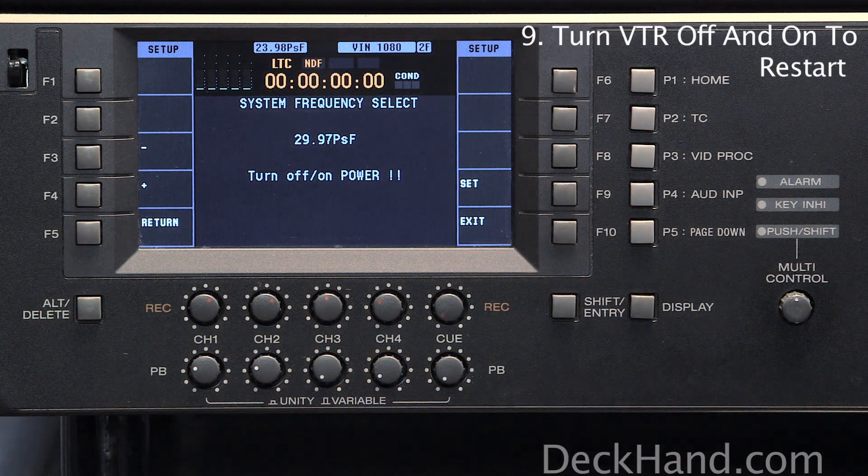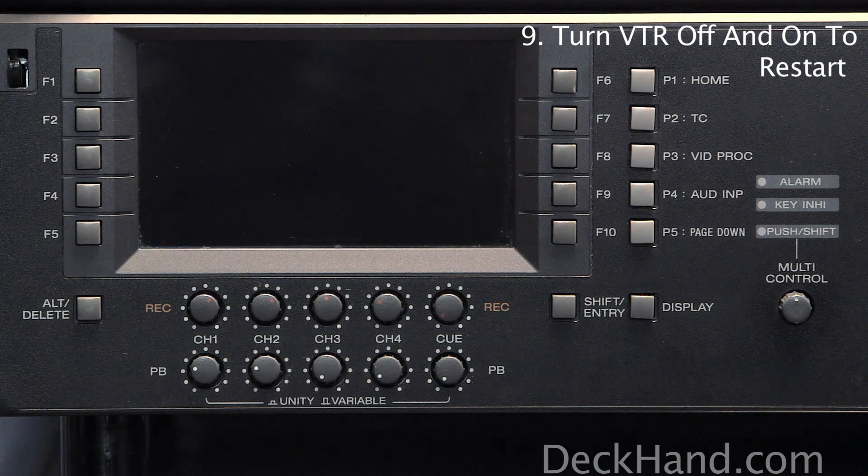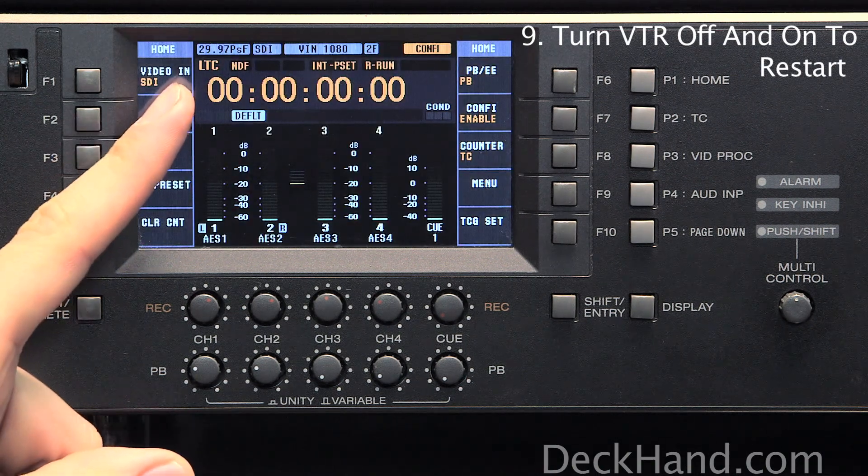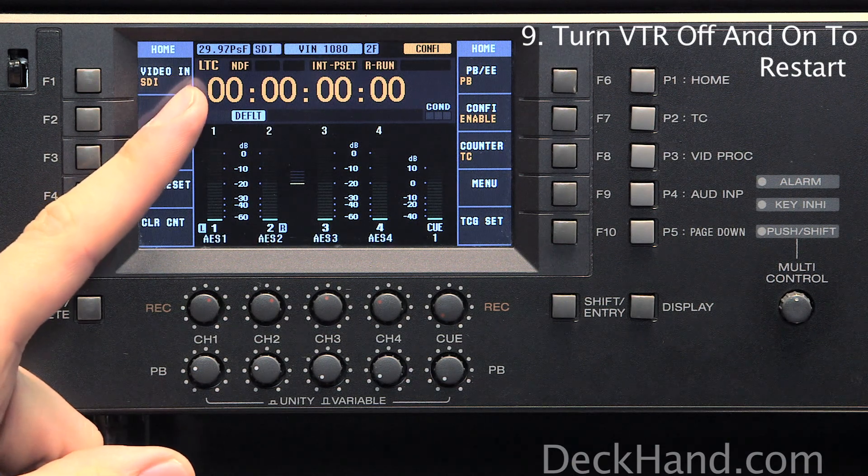Now the deck will ask you to power off, so we will now power off. After a second or two, we will power back on. And we will now see our system frequency at 2997 PSF.